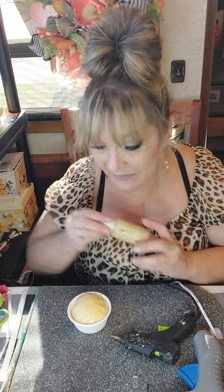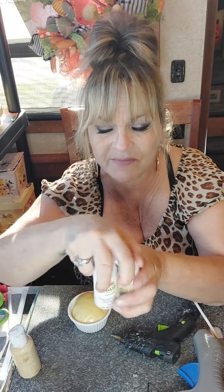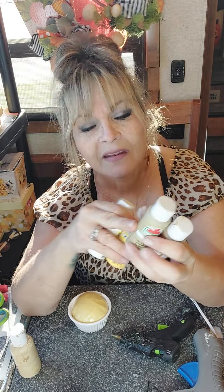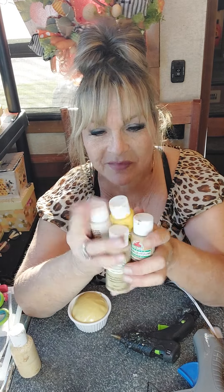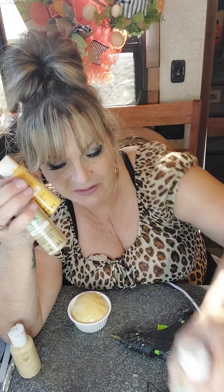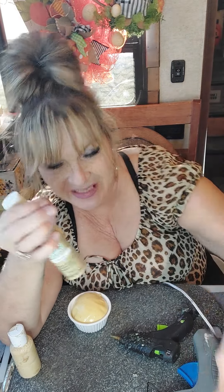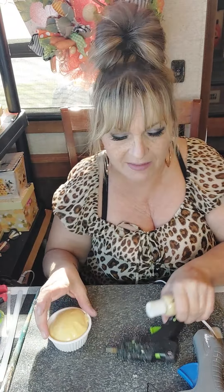The next thing we're going to do — this is already very hard and ready to go — is paint this one a vanilla color. I have my own little blend of vanilla. If I had to pin it down, I would say it's white, yellow, khaki, and classic caramel — all these colors together. There's a little sheen on it. So I've created this little mixture and I'm just going to squeeze a little bit on here.